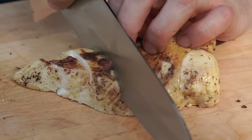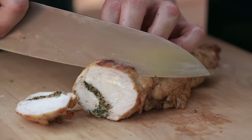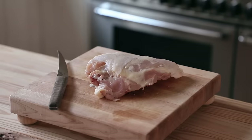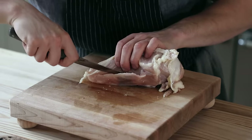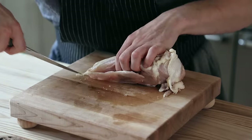You could also doll it up a bit by simply stuffing your chicken. Take a bone-in, skin-on chicken breast and run your knife along the bone, scraping repeatedly, keeping your knife against the bone until you've removed a nice skin-on but boneless chicken breast.